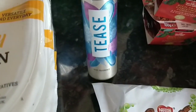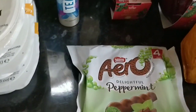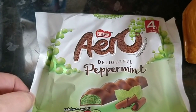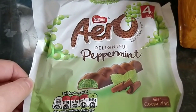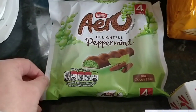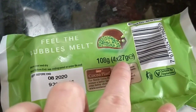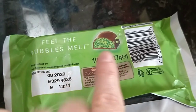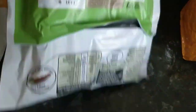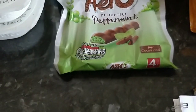I also picked up an impulse tea — I don't know what it smells like but I think Irene uses this one and she said it was quite good. A Nestlé Aero Delightful Peppermint — you all know I love these. I should have bought two packets but I only bought one because they weren't on offer. These are 27 grams — it's a multipack of four and they are seven syns.